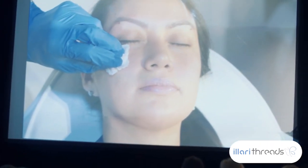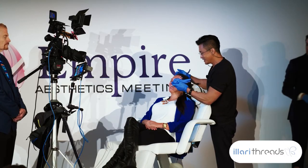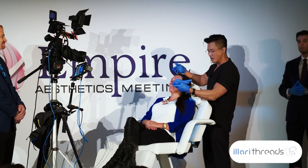You're done! First cosmetic procedure ever — so proud of her. Give a hand for Liz. Thanks for being a model.